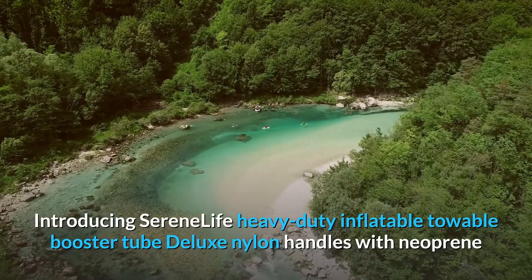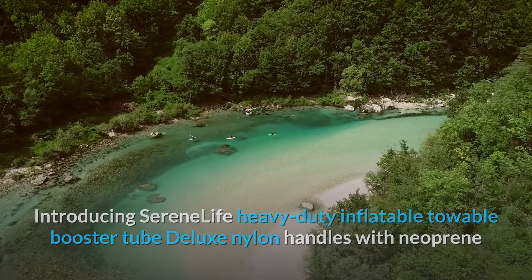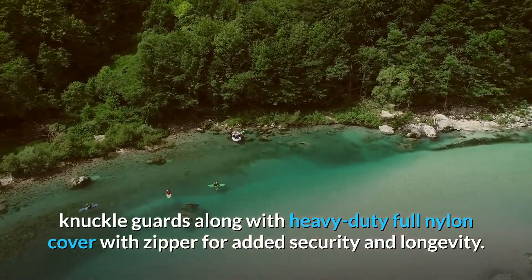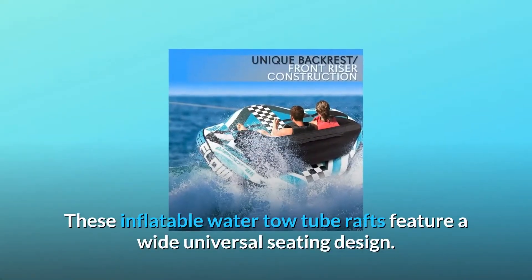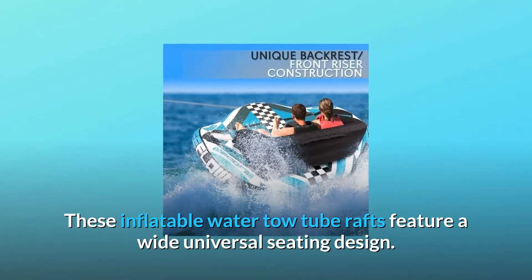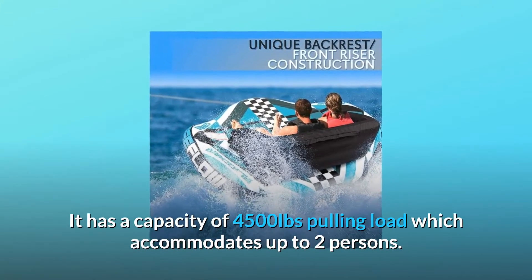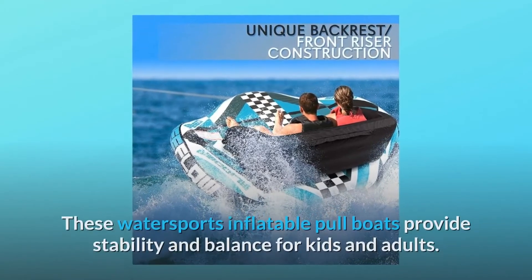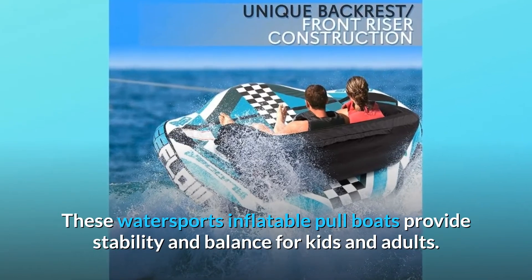Deluxe Nylon Handles with neoprene knuckle guards along with heavy-duty full nylon cover with zipper for added security and longevity. These inflatable water tow tube rafts feature a wide universal seating design with a capacity of 4,500 pounds pulling load, which accommodates up to two persons. These watersports inflatable pull boats provide stability and balance for kids and adults.